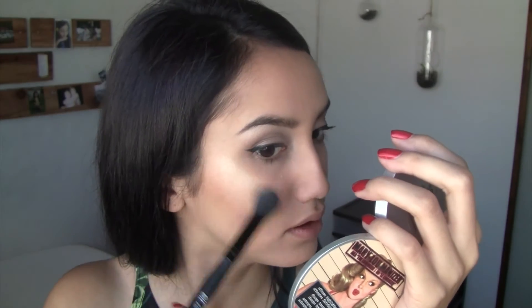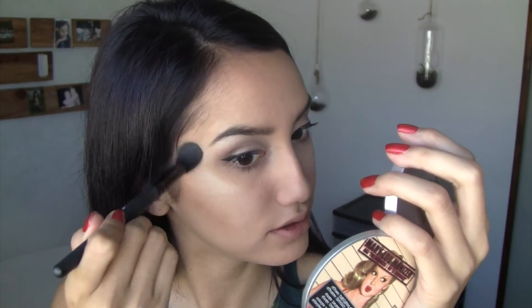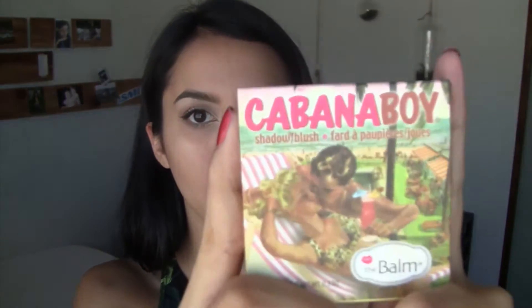Taking this brush, I'm going to put Mari Luminizer on top for highlight, also on the tip of my nose and my Cupid's bow. For blush I'm going to be using Cabana Boy by The Balm — it's a really pretty dark pink.